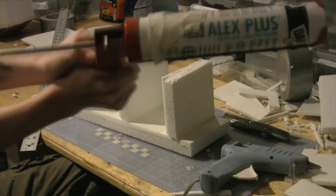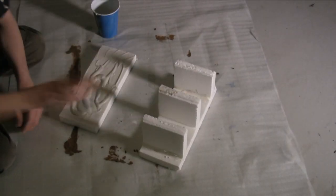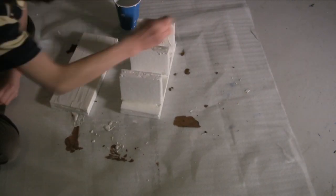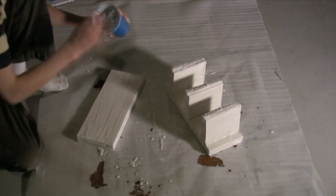After that, it's time to apply plaster of Paris. Mix up a batch of plaster, use a thick paintbrush, and paint the plaster on the styrofoam. When the plaster dries, give it a coat of gray paint, and you're done.